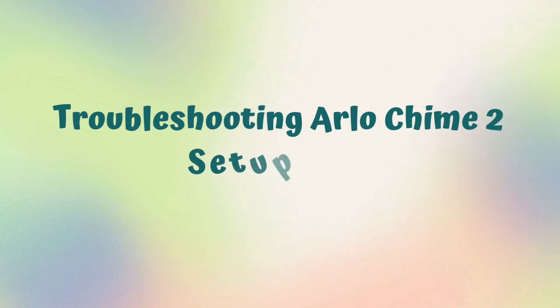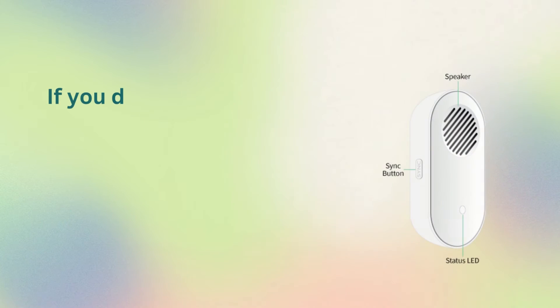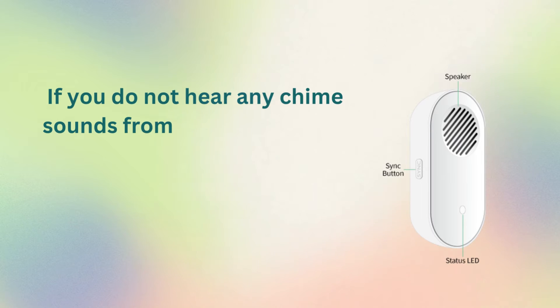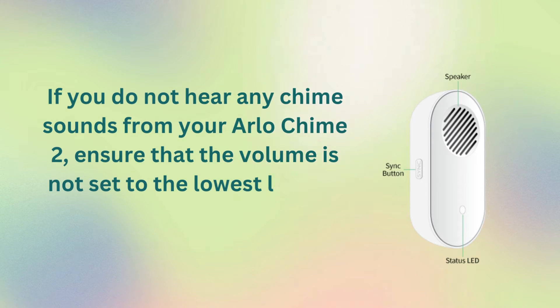Troubleshooting Arlo Chime 2 Setup Issues. No sound from Chime: if you do not hear any chime sounds from your Arlo Chime 2, ensure that the volume is not set to the lowest level in the Arlo app.